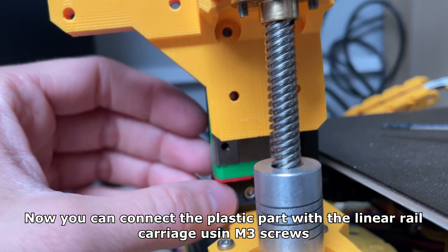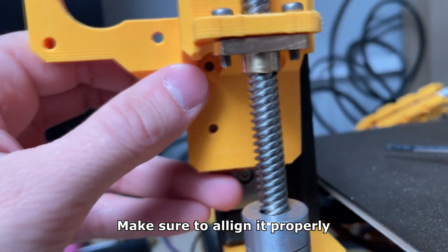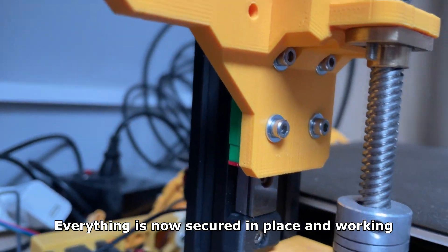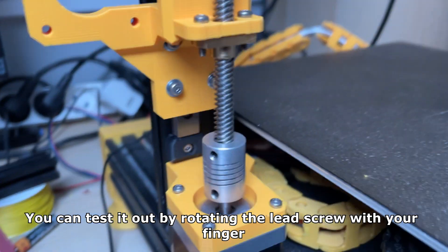Now you can connect the plastic part with the linear rail carriage using M3 screws — make sure to align it properly. Everything is now secured in place and working. You can test it out by rotating the lead screw with your finger.